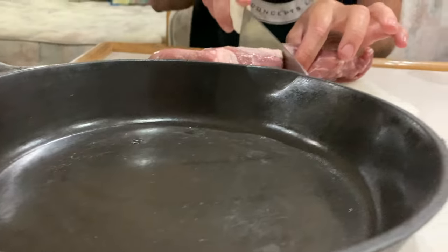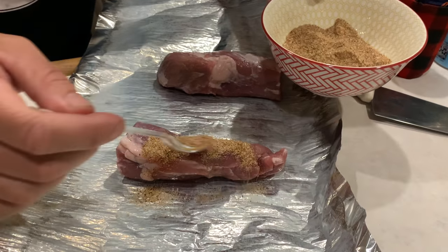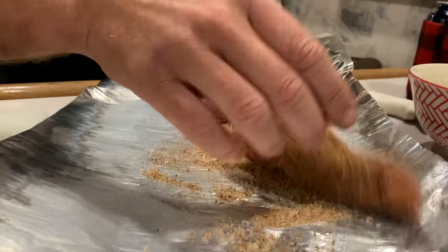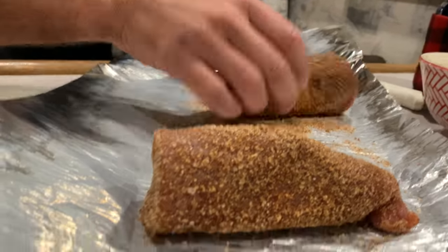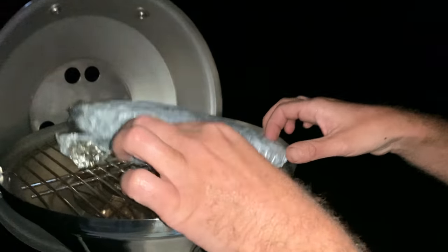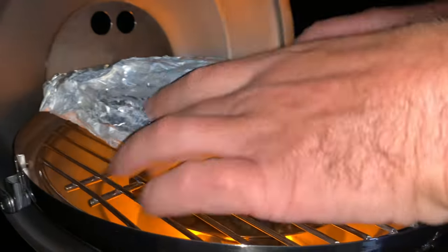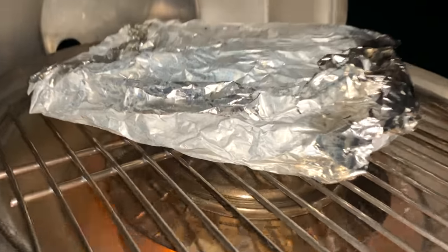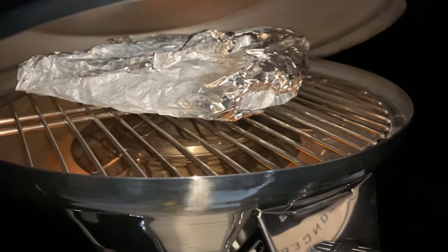Just divide this pork loin up. Tell us how the veggies are doing — they're sizzling! A little bit of oil came out and lit the fire up a little bit. You guys see these bugs? This is exactly why we're downstairs.